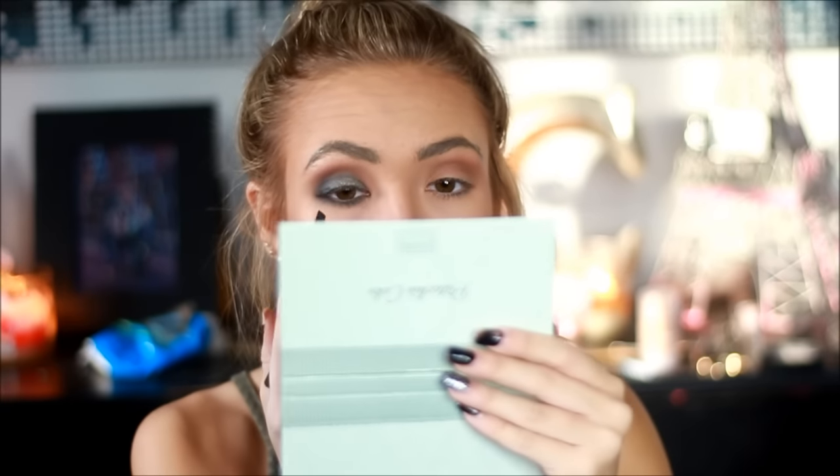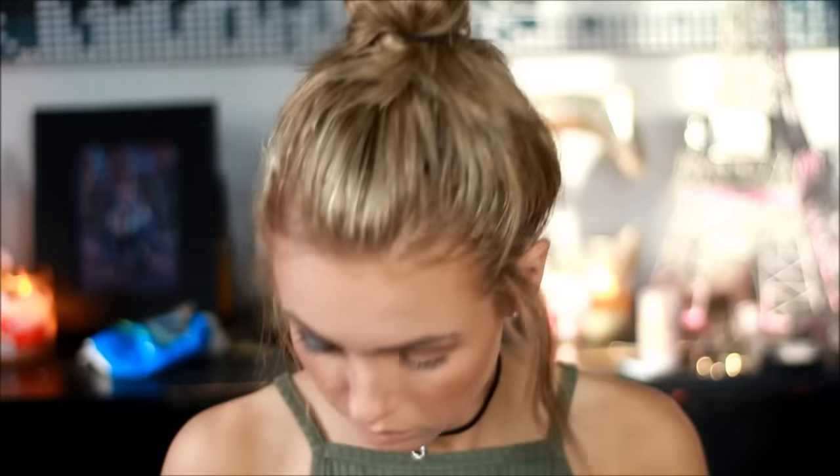And to darken up the look a little bit, I'm going to go in with the shade Graphite in the Pistachio Cake Palette and apply it to my outer crease area. And then for my lower lash line, I'm going to be taking a mix of Earth and Enchanted Forest and applying that to the lower lash line.